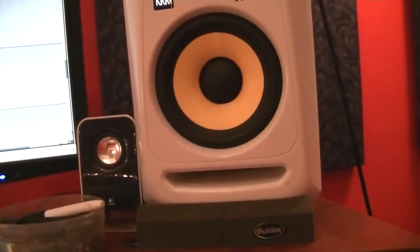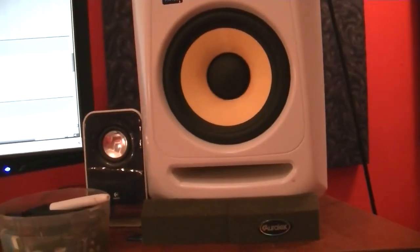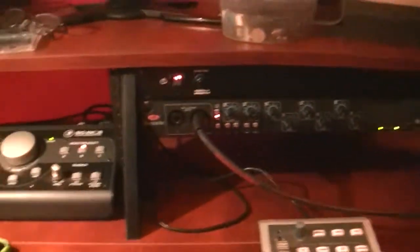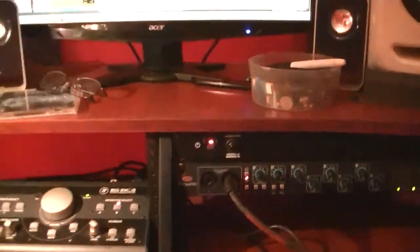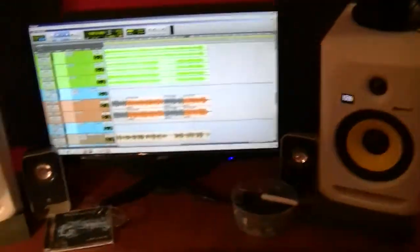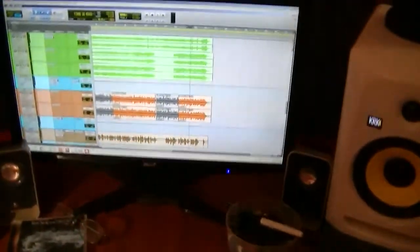To be dead honest with you, these speakers barely get used anymore because I'm mixing more in headphones as I do tutorial videos. I have my HD 650s there. It's very, very basic — that's kind of why I hesitated shooting this video. I used to have another monitor hanging on this wall where I split the screens between the mix and edit window in Pro Tools, but that monitor crapped out, so I'm down to just one now.